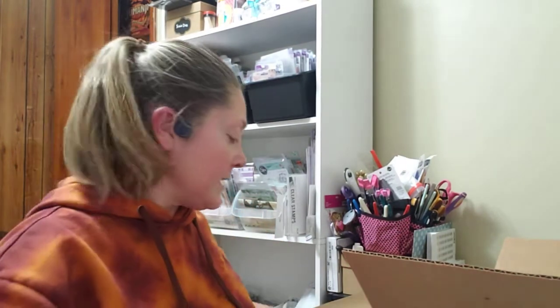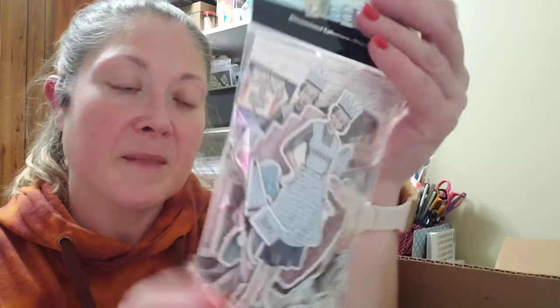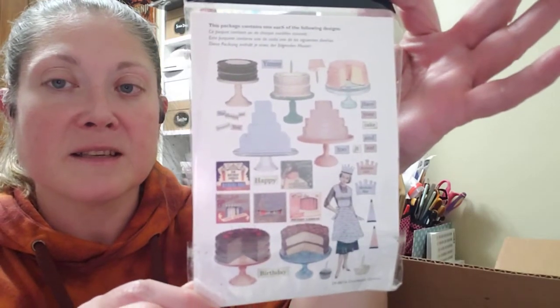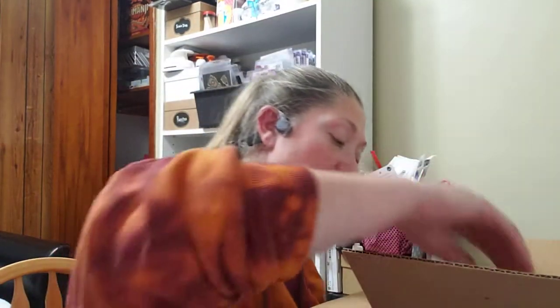Oh wow, I've never seen these — I've got to ask where she found these. These are by ETC Dimensional Ephemera. 'Have your cake and eat it too,' 'Birthday Girl,' 'Birthday Boy' — these are too cute. They're really thick chipboard. So cute, she knows me so well!